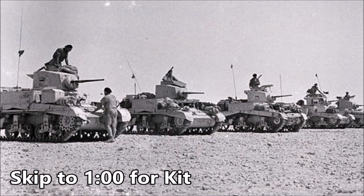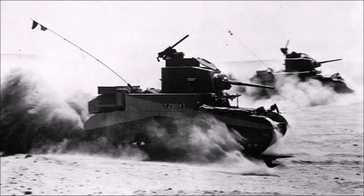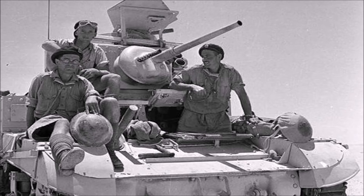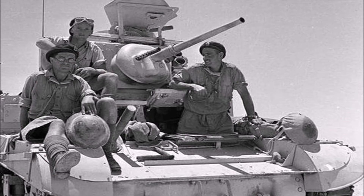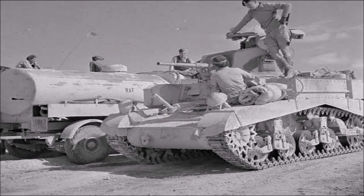The Stuart was an American light tank supplied to the British as part of the Lend Lease program. Used in the opening years of World War 2 in the deserts of North Africa, the Stuart quickly became very popular with its crews as the mass production methods used to make this tank made it very reliable. Because of its smooth handling they were often referred to as honeys by the crews that manned them.